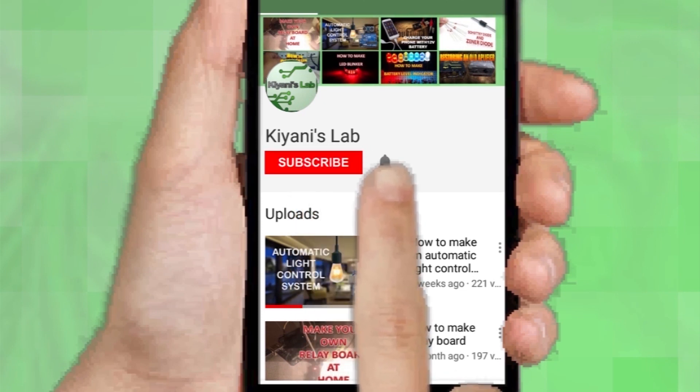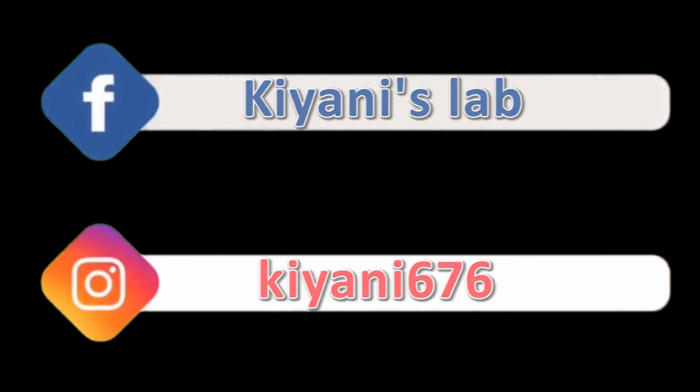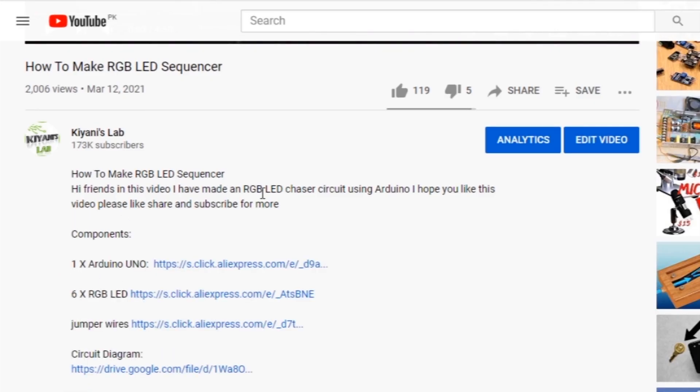to press the bell icon so you can get notifications whenever I upload a new video. These are my other channels — do subscribe to them as well. You can also follow me on Facebook and Instagram. The component list and circuit diagram are in the description.